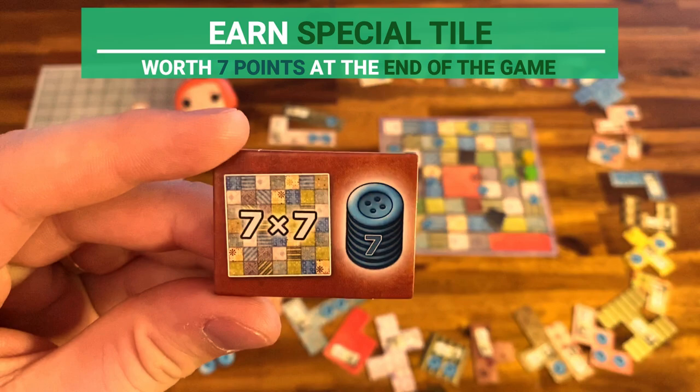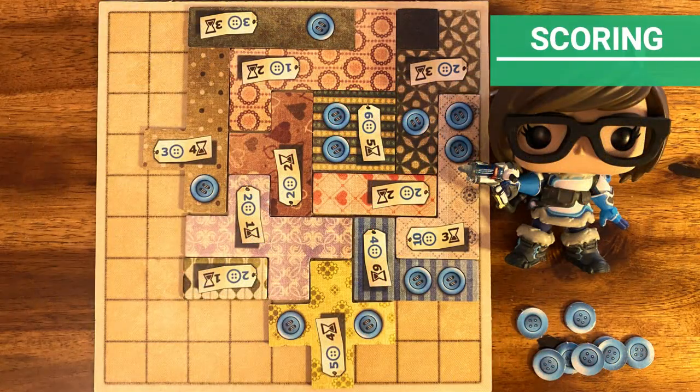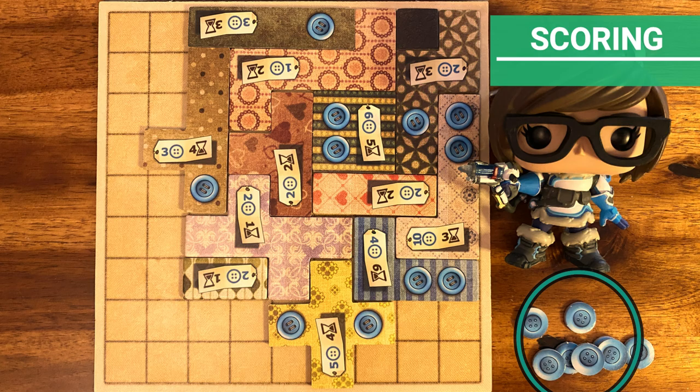Those are the basics of the game. Once both players cross the last space on the time board, the game ends. For scoring, count how many buttons you have at the end of the game and subtract 2 points for each empty space on your kilt board. The player with the highest score wins.